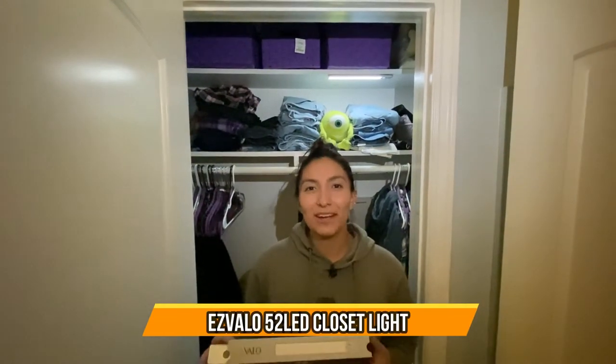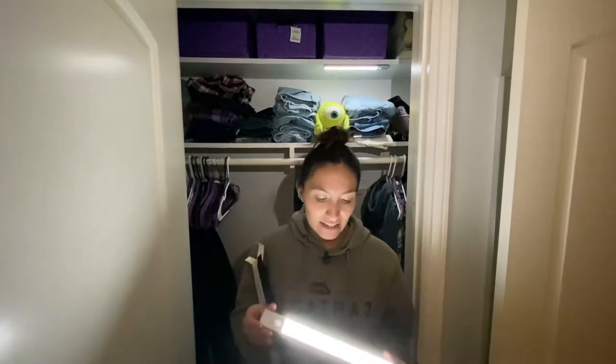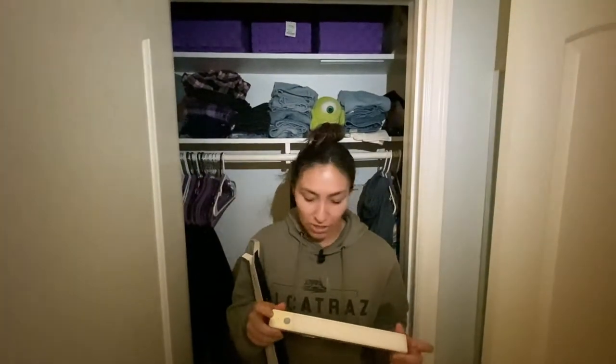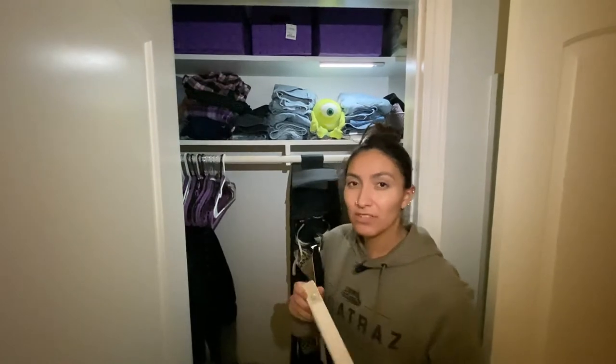Hey guys, welcome back! Today we're gonna be talking about the Ysbalo motion sensor light. Once you open the box, it comes with two of these motion sensor lights. As you can see, it is pretty bright. If you keep pressing the buttons, you can press it to dim or turn it off, or if you put it up like we have behind us, it turns on automatically once you move around.